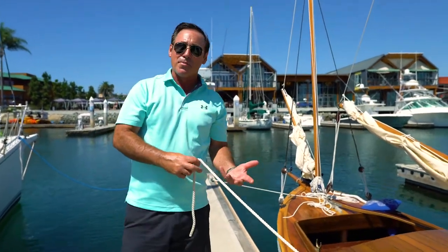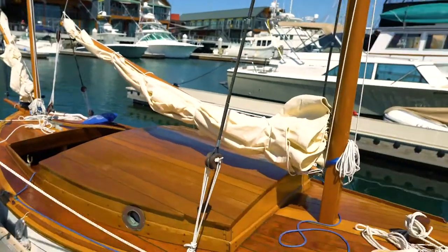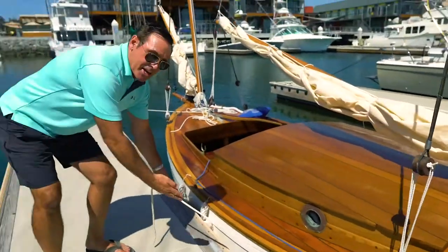You can see the stern line I have set up here is under load. My plan is to tie the knot with my forespring and demonstrate how I can take the load off the stern line and hold it on the spring whilst tying the knot. I'm going to make it up around the cleat here.